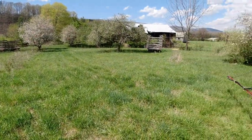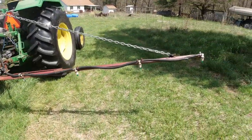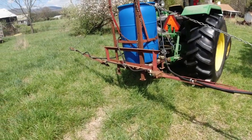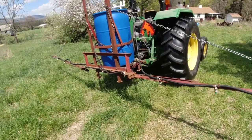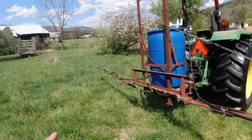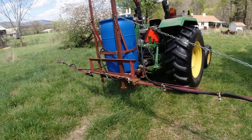If you're spraying around an orchard or around barnyards, things like that, it's actually a pretty decent sprayer. Or if you just have a few acres to spray, it works pretty good. I've lived with this sprayer for years, even though it's small for our hay fields, just because that's what I could afford.